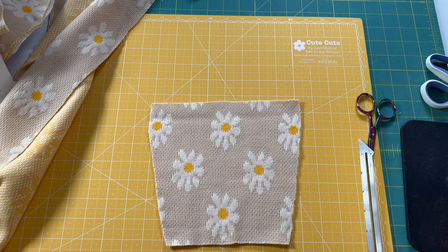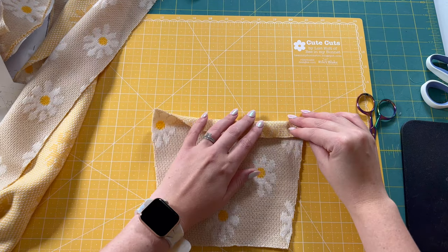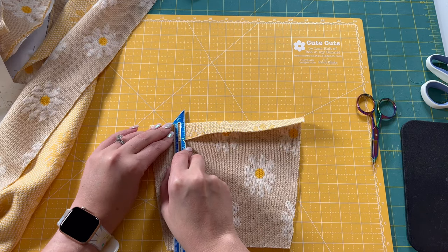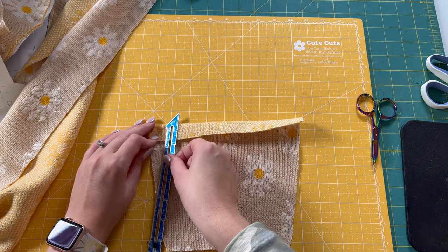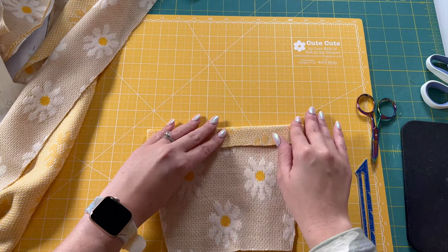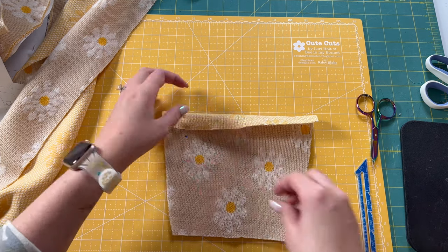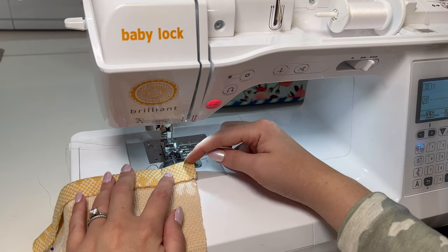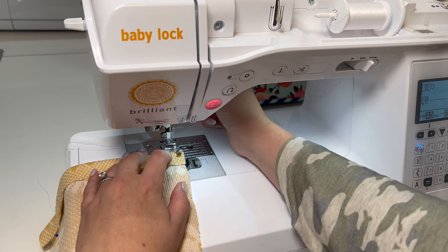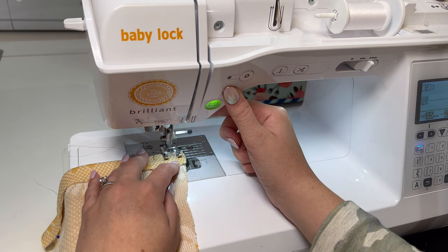For our first step, we're going to be preparing our pocket. I'm going to take one of my pocket pieces — this is the top side of my pocket — and fold that down an inch. With this fabric I definitely need to do a light iron on it to get it to stay because it's a little bit thicker. Depending on what type of fabric you're using, you might need to iron it or you might not. I'm going to pin it and stitch this edge down. My seam allowance is going to be 3/8 of an inch, starting at the top with a back stitch.